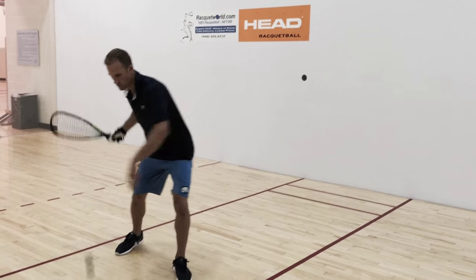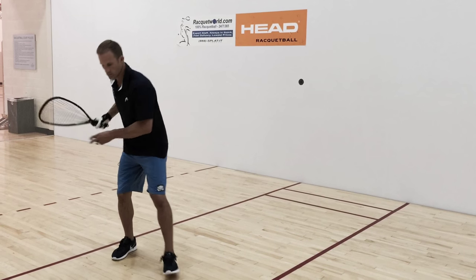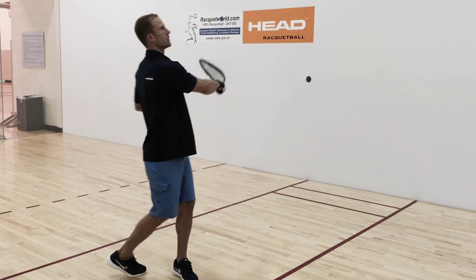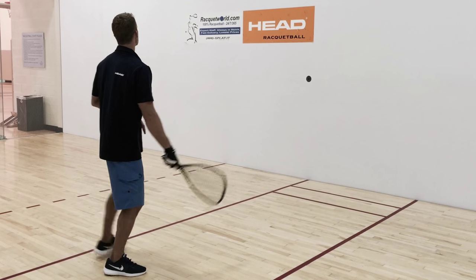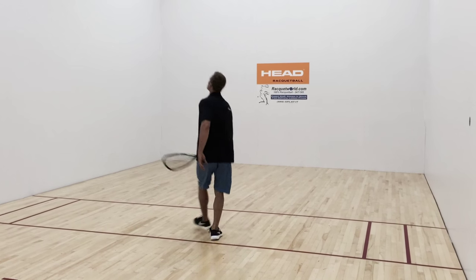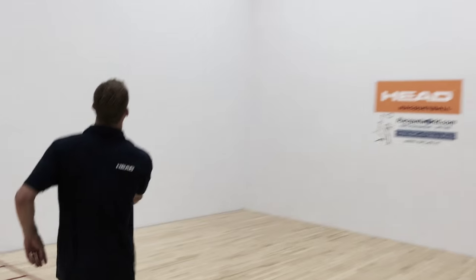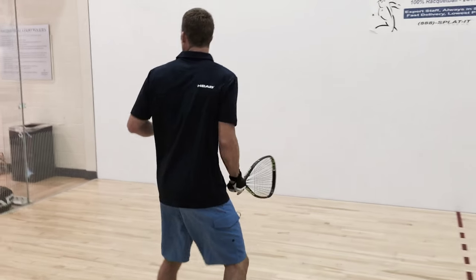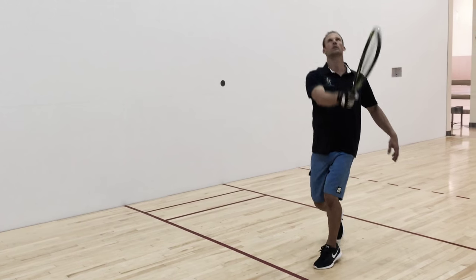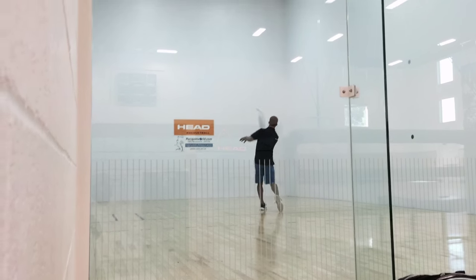With the lob nick, our goal is to get our opponent to cut the ball off deep after the ball comes off the side wall. If we execute this right, it'll be hard for our opponent to cut that ball off right before the back wall. My goal is to find a target on the front wall which will help me execute the bounce off the side wall about four to five feet from the back wall. The ball will then die in the back corner.